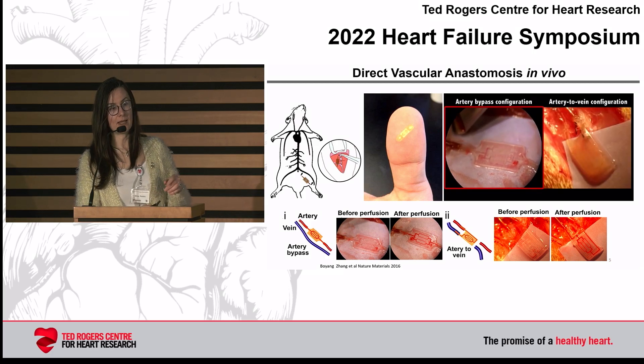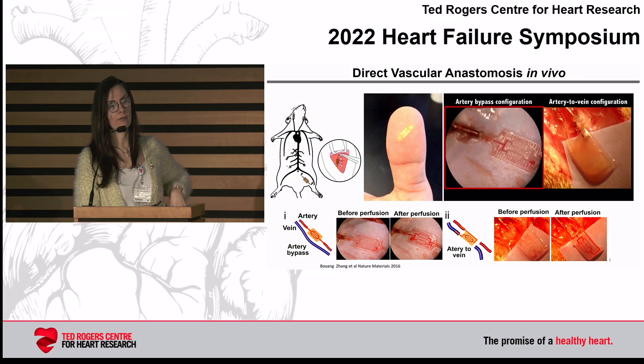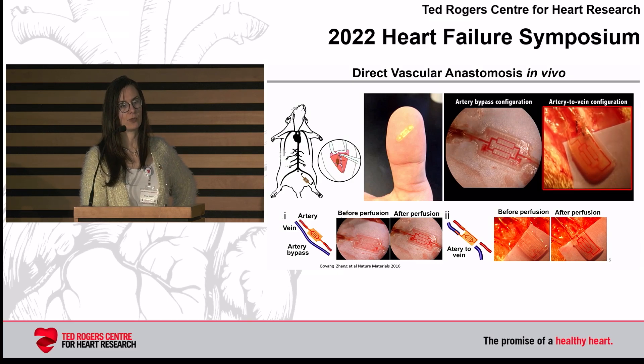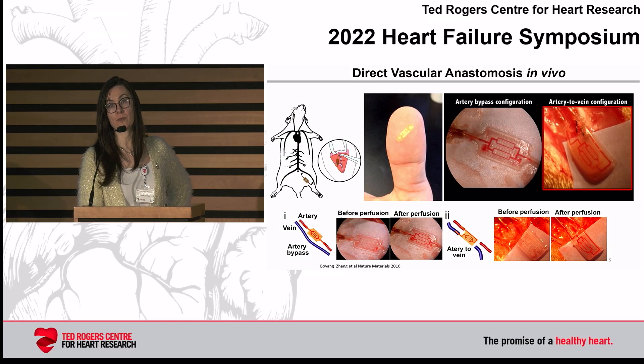Boyang was also able to implant these microfluidic scaffolds in animals. You can cut the artery in a leg of a rat and implant the microvascular bed by direct anastomosis to establish flow, as well as an artery-to-vein configuration. In one case we had endothelialized vessels, in the other non-endothelialized. We didn't get thrombosis in either case — that's due to material properties. This polymer has citric acid, which can chelate calcium ions, and those are required for activation of platelets. So it's really material chemistry that enables this.